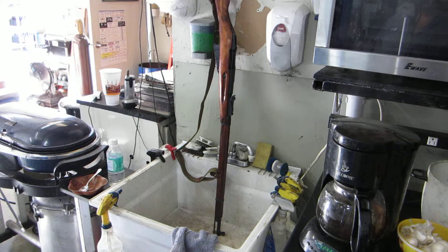Yeah, you hear the coffee pot going — only got water in there. What we're going to do is use that hot water. I got the coffee pot on the highest setting, and yes, that's how I clean my Mosin Nagant.